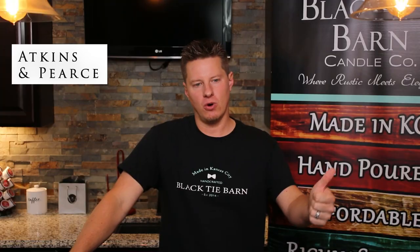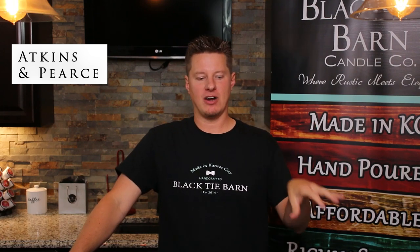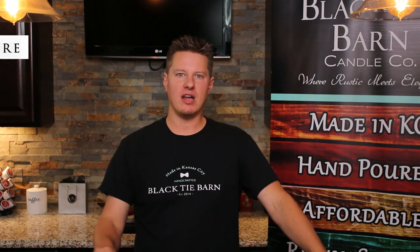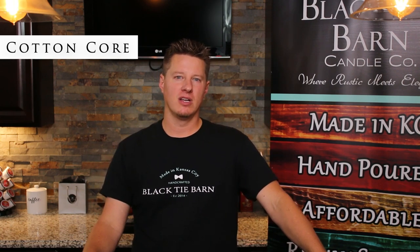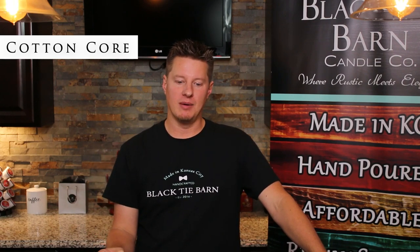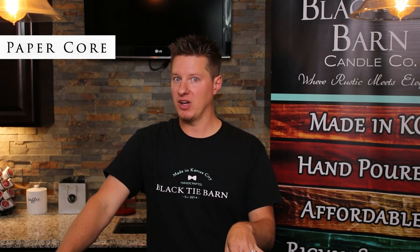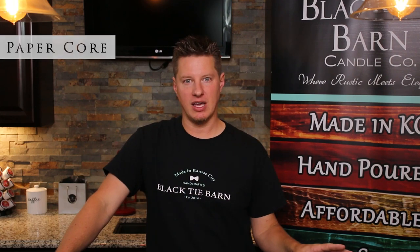Atkins and Pierce produce most of the cord wicks that you are probably accustomed to using — your cotton cord wicks, your paper cord wicks, and your zinc cord wicks. Cotton core wicks are most suitable for your viscous waxes and tough-to-burn applications. They have the most robust and aggressive type of flame, and they're more rigid than your standard flat braid wicks but not as rigid as the other two. The paper cord wick is not quite as aggressive as the cotton wick, but still has a pretty robust flame and can be used in many different wax applications.